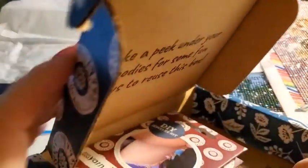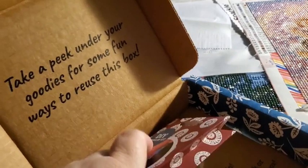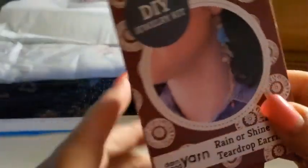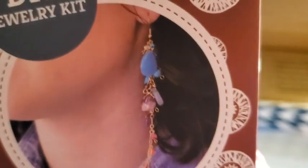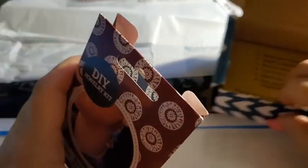I believe these are earrings. I wanted to crack it open just to make sure I didn't get the exact same thing I got last month. So this is what we'll be making. Super cute earrings, guys. Look at all that — that is really pretty. So let's open her up and see what's in here.